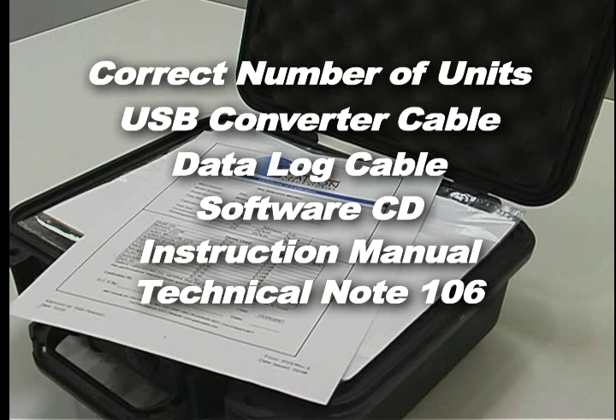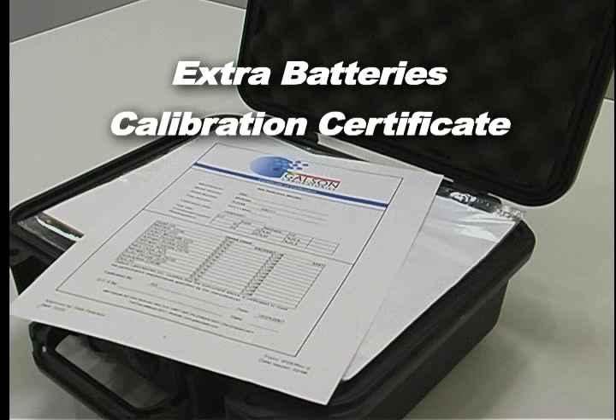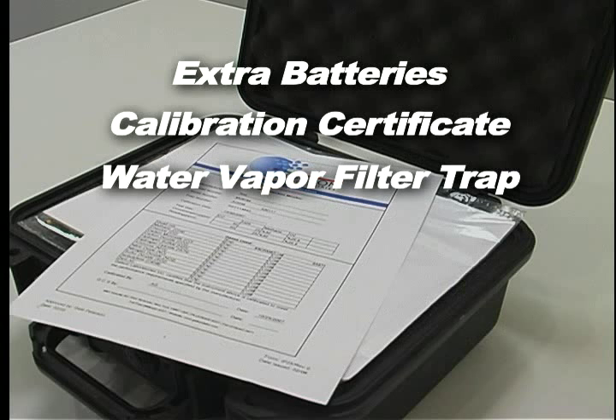Also included are technical note 106, correction factors for PID and LEL, correction sheet if you requested LEL as part of your setup, extra batteries, calibration certificate, and water vapor filter trap.